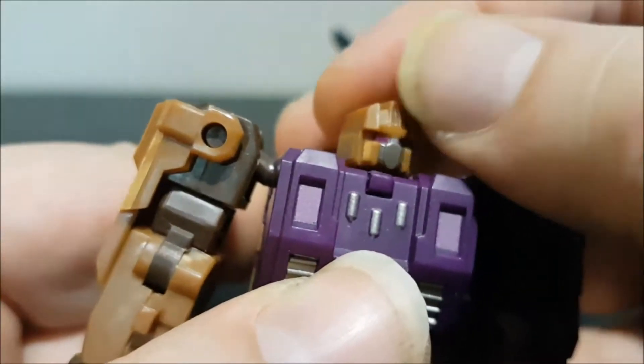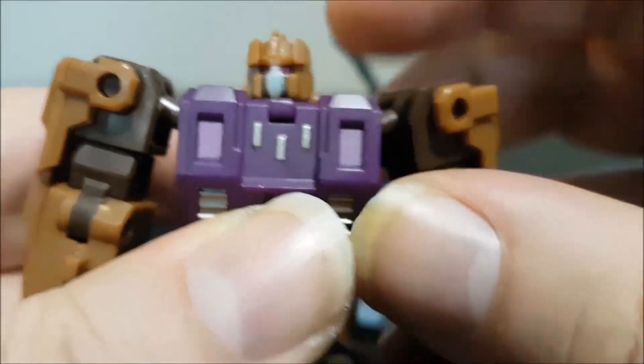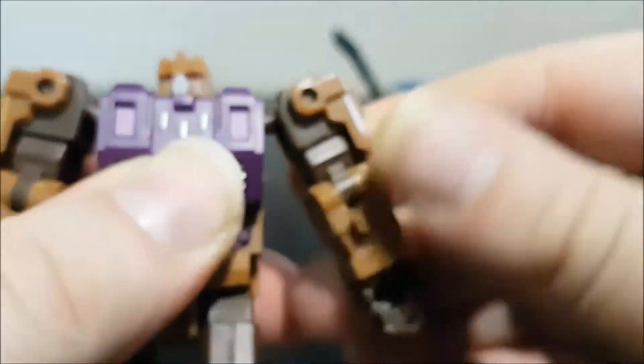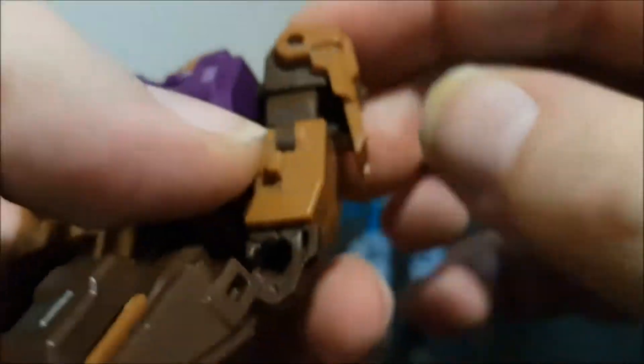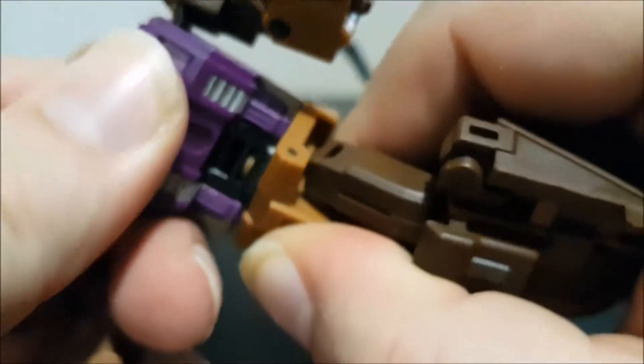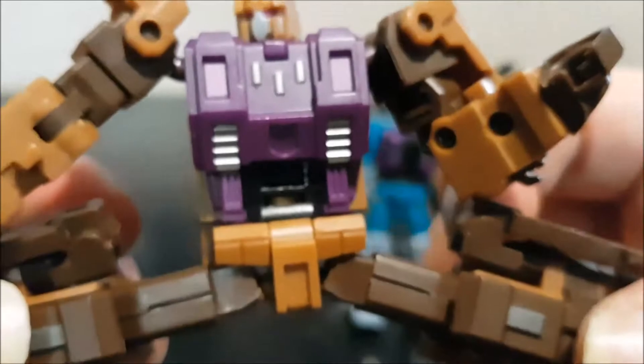The head is on a tiny ball joint so it can move side to side, rotate, and tilt a little. Shoulders are on a swivel — up, down, and also a ball joint. We've got shoulder pads that peg in. There's a swivel at the upper arm, a swivel at the elbow, a hand swivel, and a waist swivel. There's also an ab crunch, and the legs can do the Van Damme split with rotation at the upper thigh.